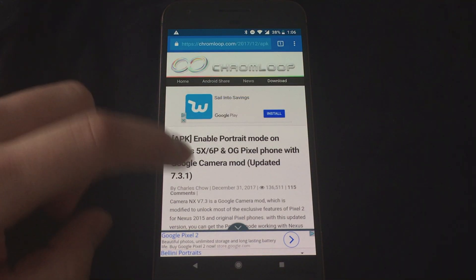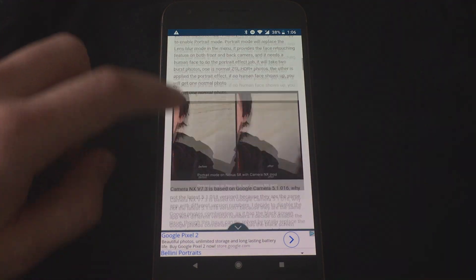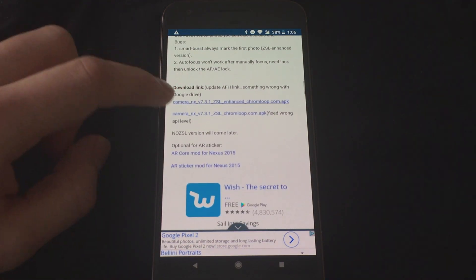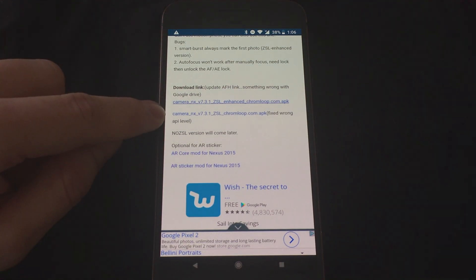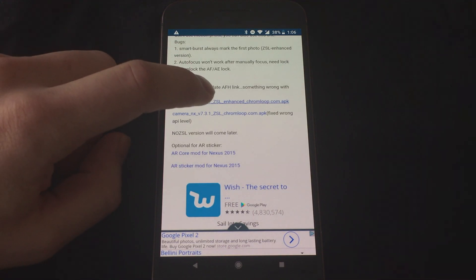You're going to go to this link on your mobile device or Pixel or Nexus phone and scroll all the way down to the download links. There's going to be one for enhanced and one that's not enhanced — you want the enhanced version. So click on that.